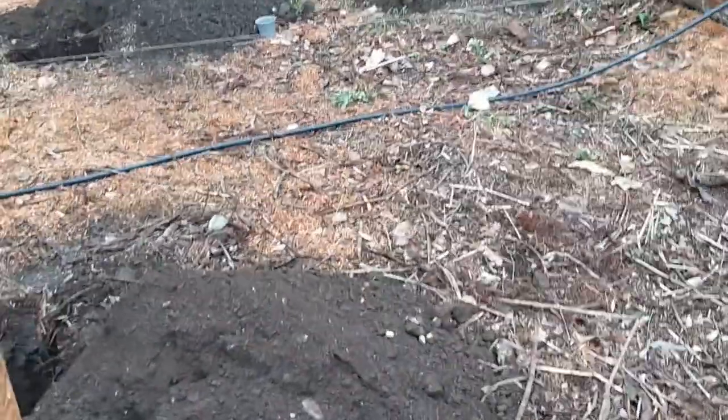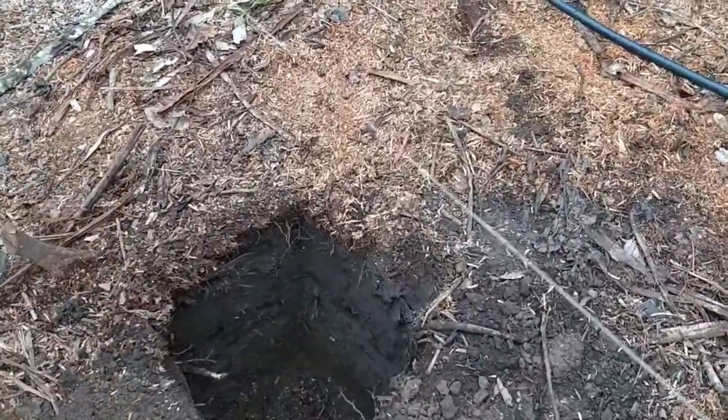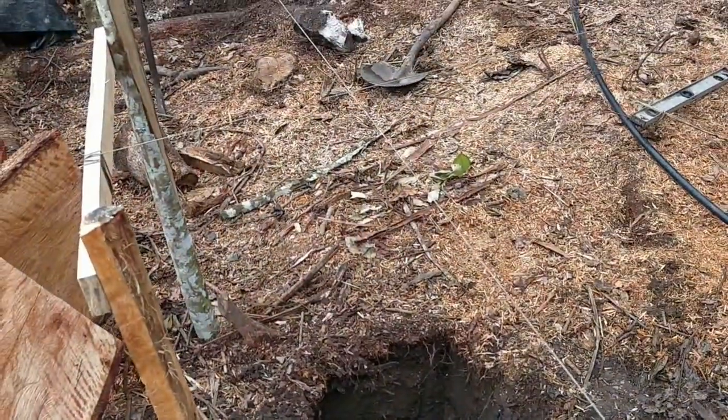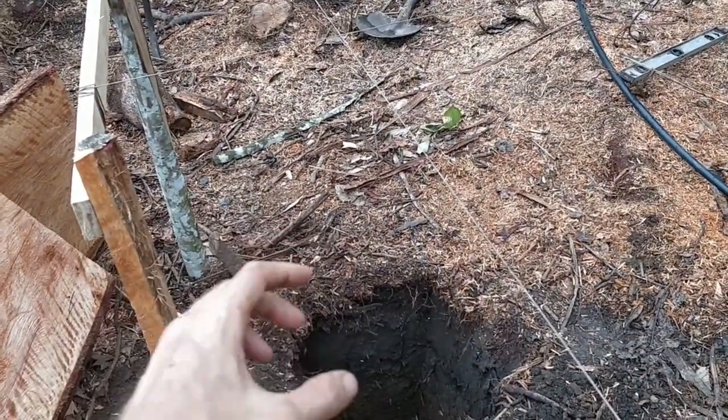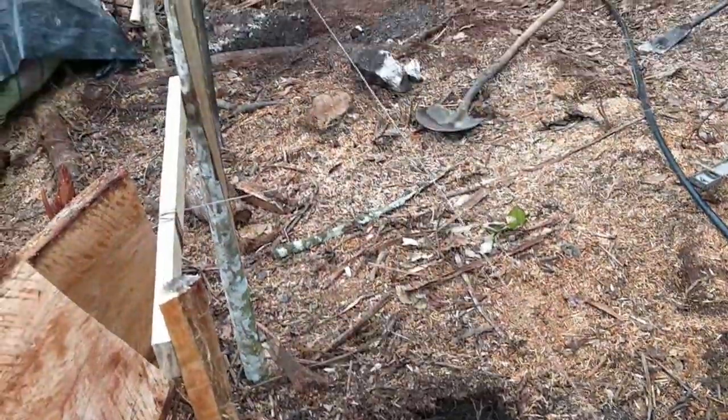We'll mix this with cement and have the rebar to hold it strong, with some wooden outsides, so it becomes kind of a box to hold in the cement. We'll see how that looks.